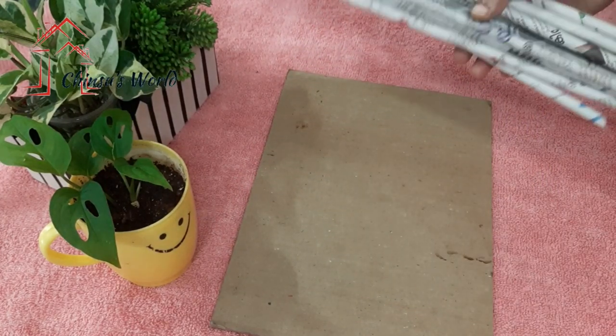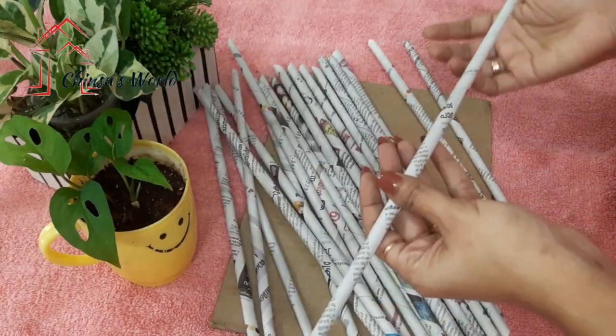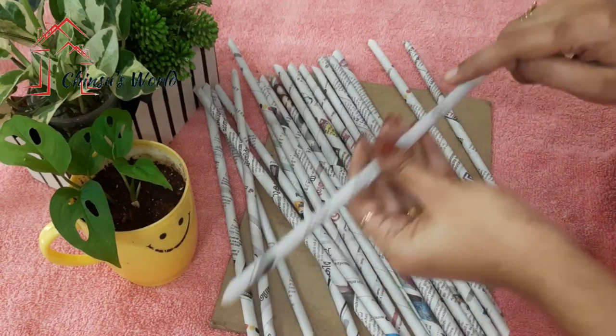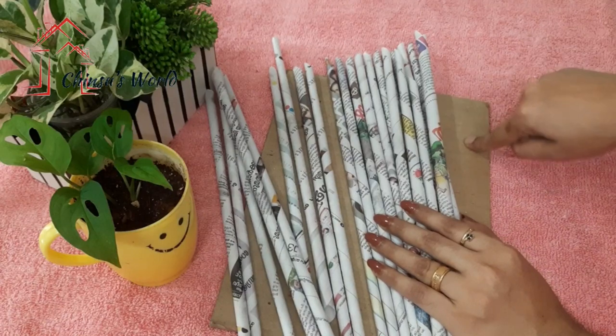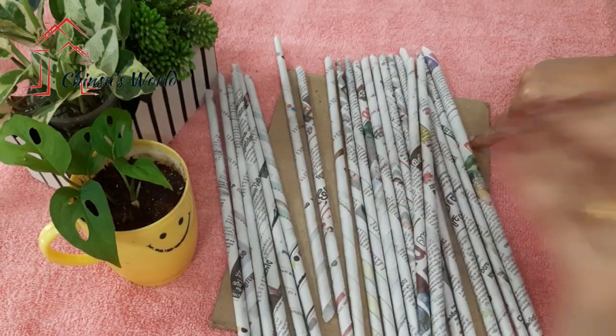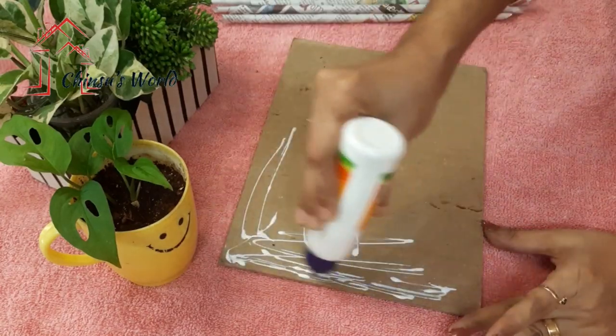We had some newspaper tubes and we used our tubes. I will put a piece of paper with my pen and pencil, then put it in a paper. We are placing it in this cardboard so that the third body is not removed.